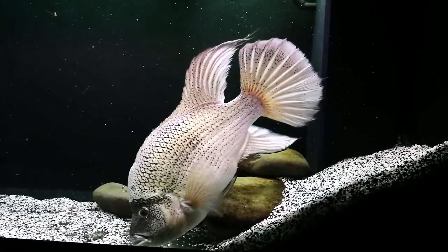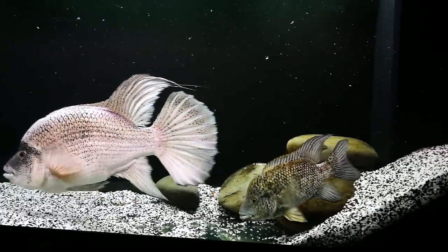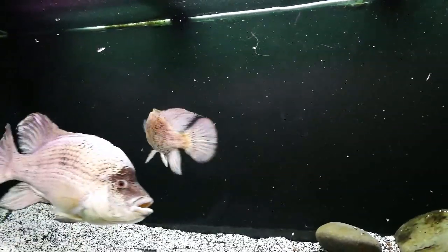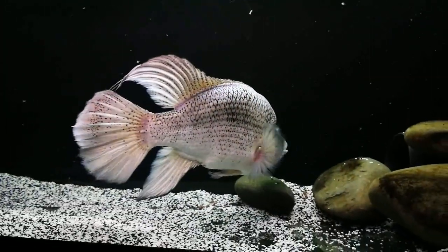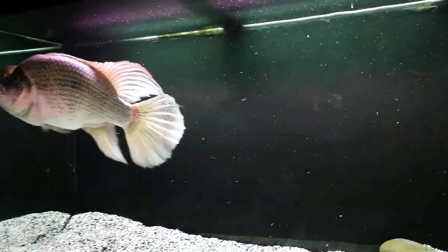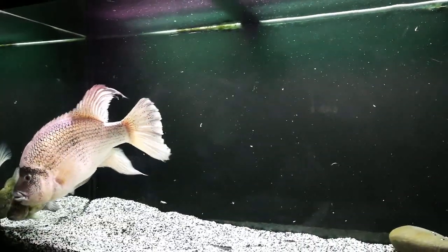That was a bit of a mistake — I shouldn't have put that bit on time-lapse. I thought it would take me a long time to get the divider out so I switched to time-lapse. I'm experimenting with my mobile phone; I don't have a proper camera. We're on normal speed now. They don't seem to be interacting with one another — no aggression at the moment. We'll pause and come back in five minutes and see how they're getting on.